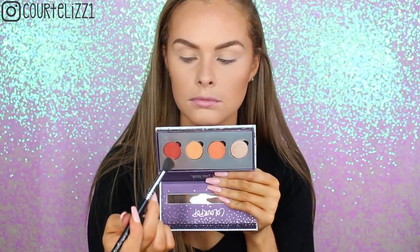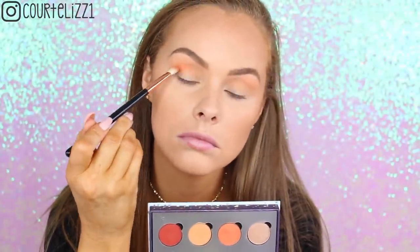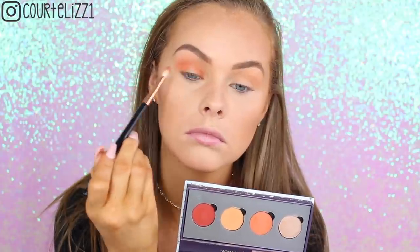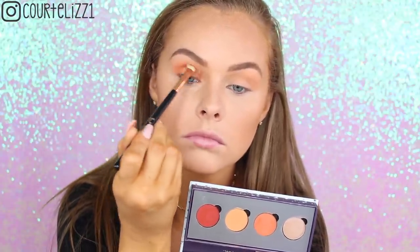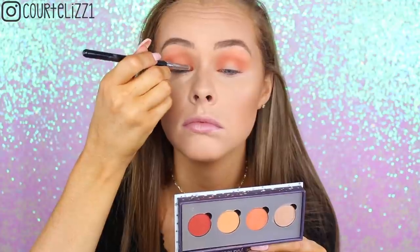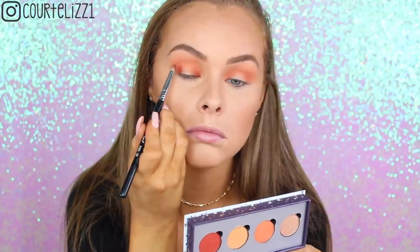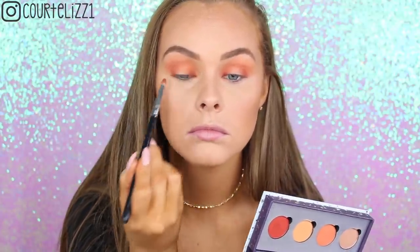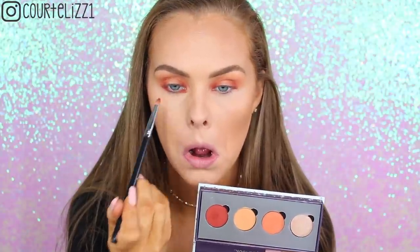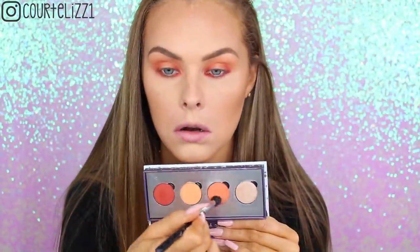For my eyes, I'm picking up the ColourPop Quad — I'm not sure which quad this is because it doesn't have a name on it, which I don't like. I'm taking the light orangish shade first with a blending brush, then the deeper orangish shade with my Sigma E25 blending brush, concentrating it into the crease and inner part of my eye to create a halo eye. Then I'm going in with a small pencil brush to put the reddish-orange shade in the very inner and outer corners. I want it very dark in the corners, then I'm putting it on the bottom lash line — both outer and inner — to replicate the top, and blending it all out.